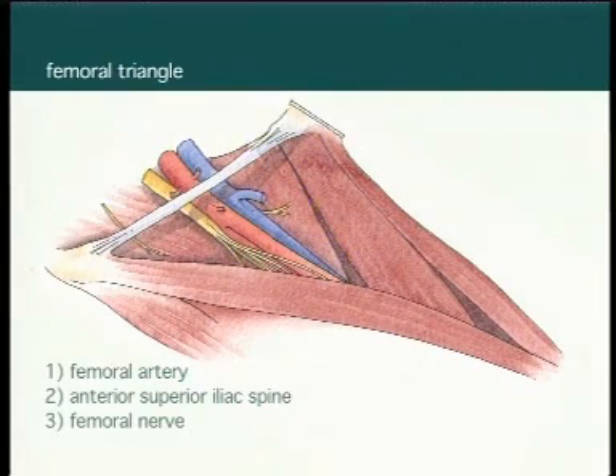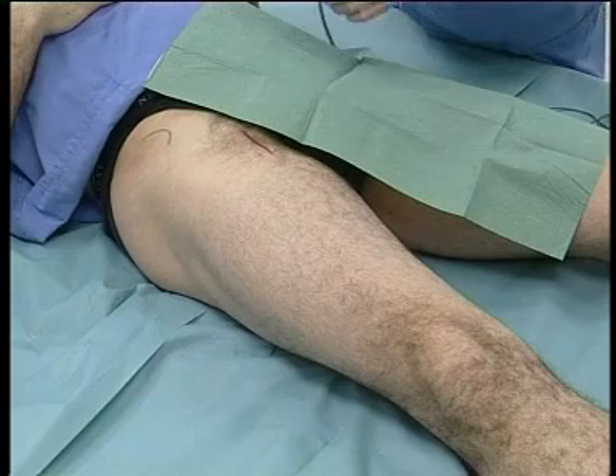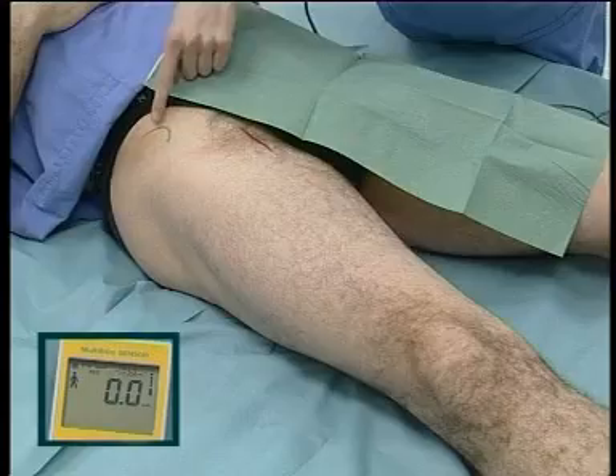Lower limb blocks. Femoral nerve block. The femoral nerve lies lateral to the femoral artery in the groin. Paraesthesia is local. Motor response elicits twitching of the quadriceps muscle and the patella.